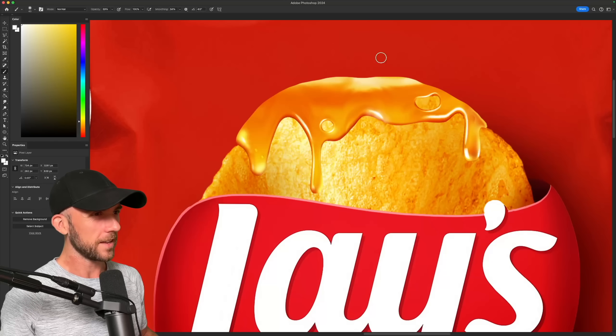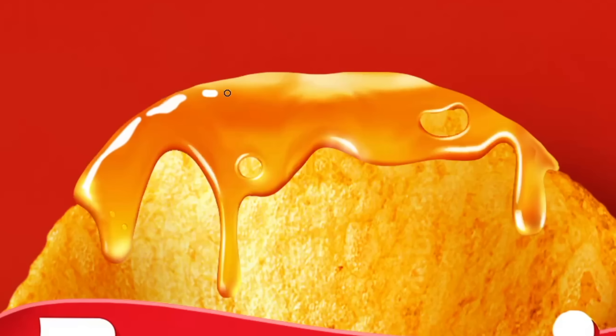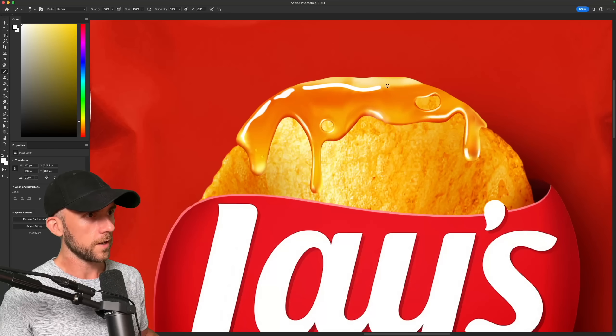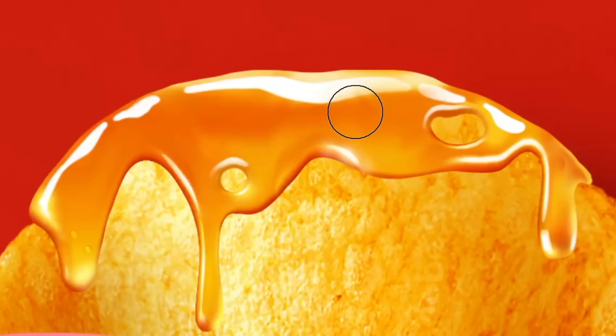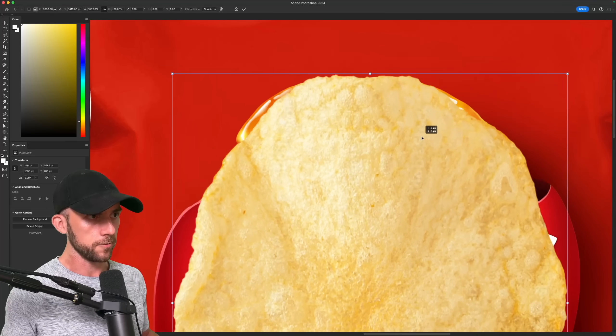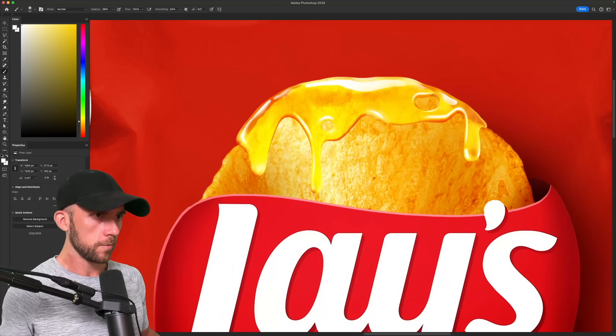It kind of feels like the top of the honey could use a lot more shine, so I'll add in a healthy amount of extra reflection that follows the contour of the honey. Just fade out some of those edges to give it a more realistic look. And honey is see-through, so we'll need some of that chip showing up from beneath it.